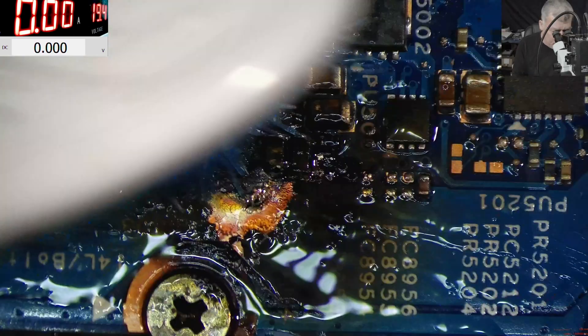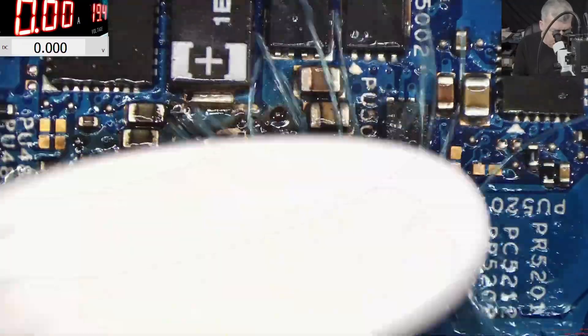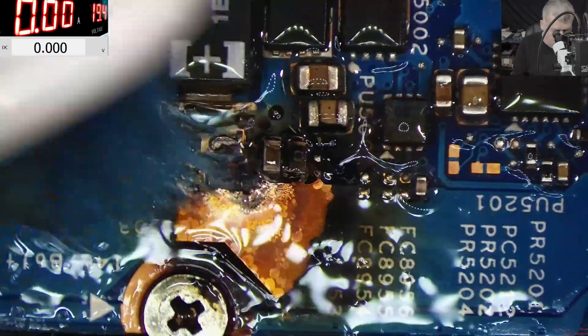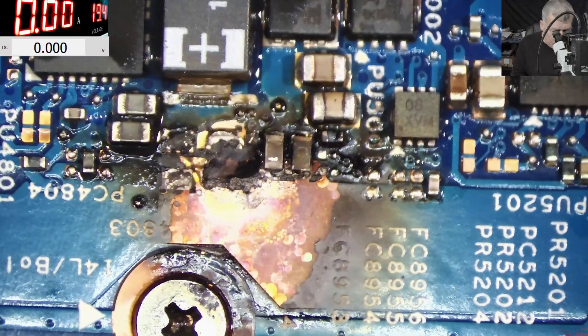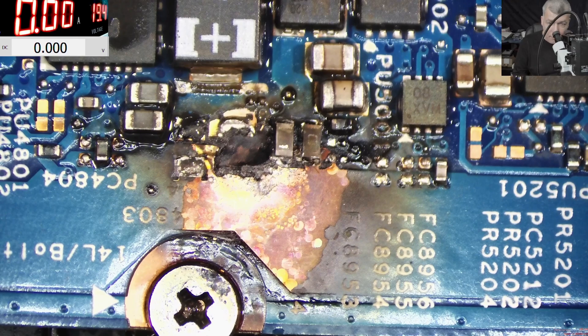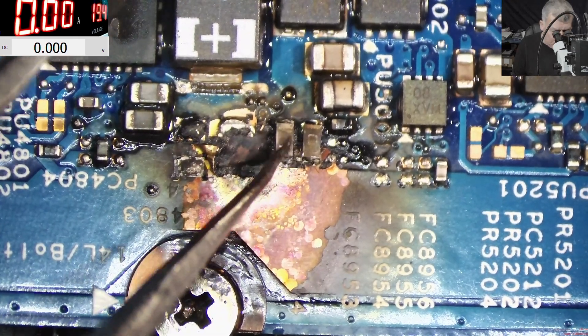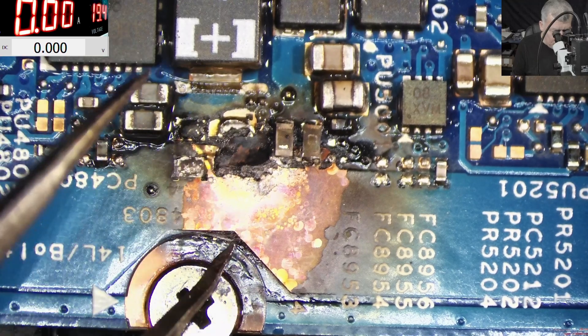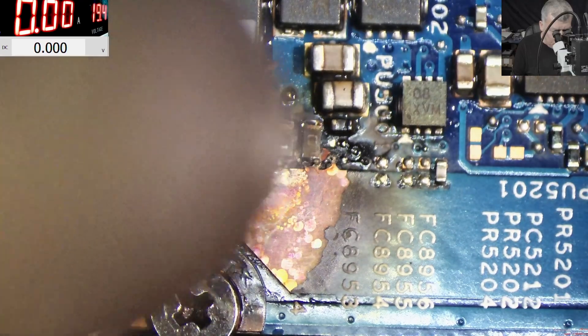Let's clean it quickly. So it's looking better. Let me try to understand what's going on here. I believe this is the plus trace. We can see two resistors going to that MOSFET. So probably here was a capacitor. I believe this is ground. So this plus is still good — but how is the board behind this plus?